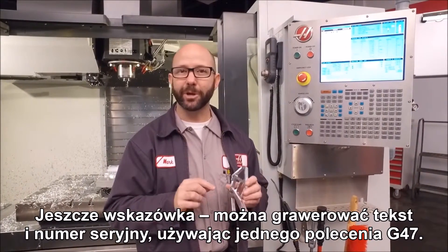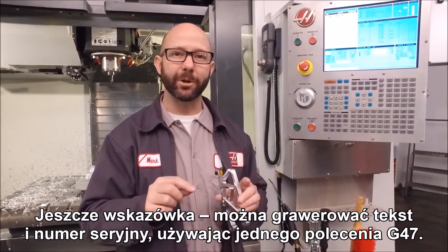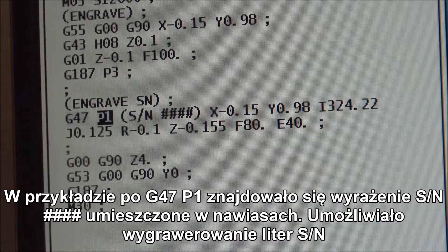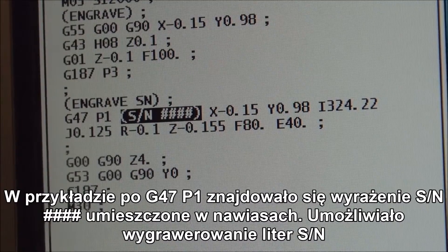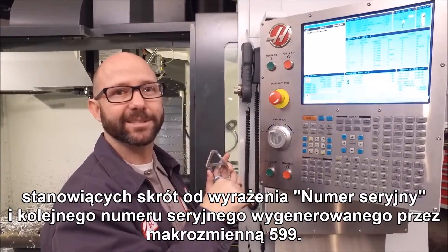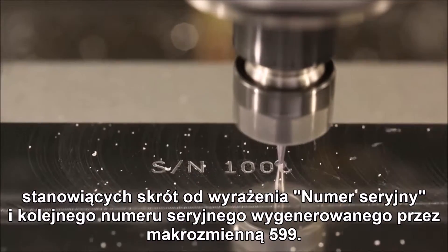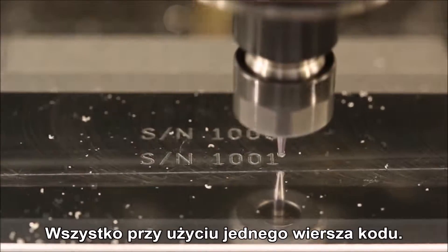Another tip with serial number engraving is that you are able to engrave text and a serial number using a single G47 statement. We have a G47P1 followed by parentheses containing 'SN####'. That's going to engrave the letters SN for serial number, followed by a sequential serial number produced by macro variable 599, all with one line of code.